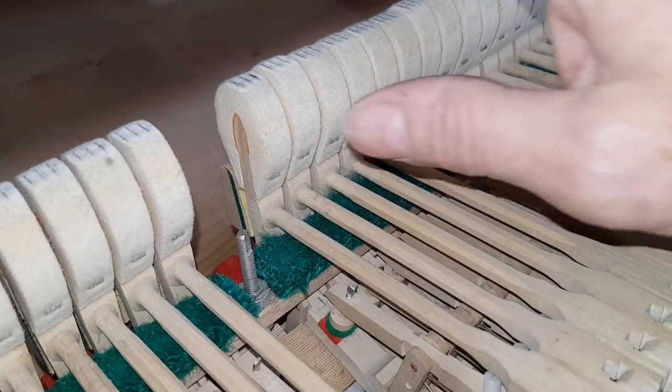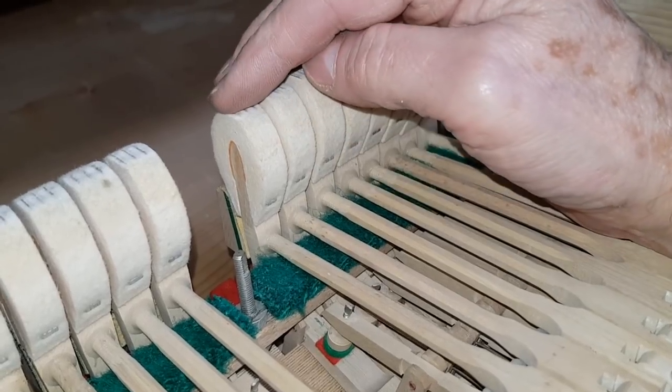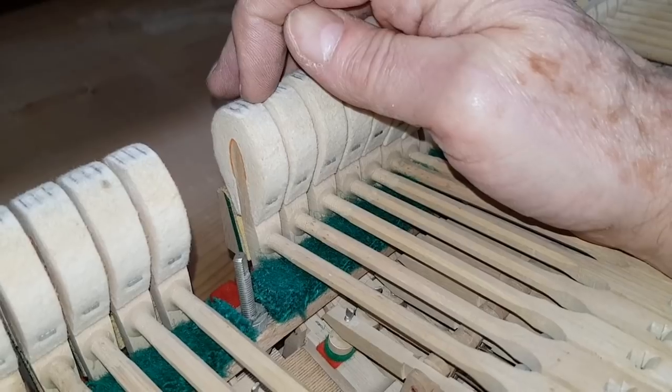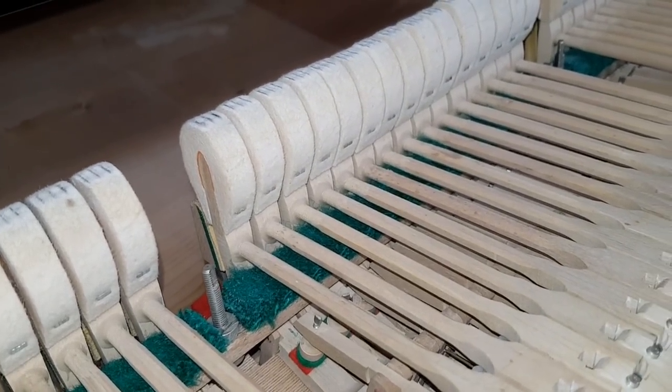The hammers already do sound very good, but we're going to do some reconditioning of them. It's slightly flat on the top, and in fact you can see too much of the hammer hitting the string here. I'll compare that to one that's got brand new hammers on.